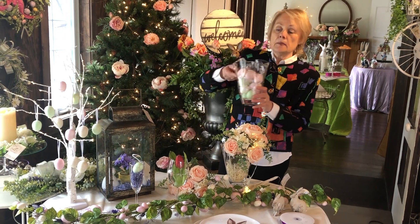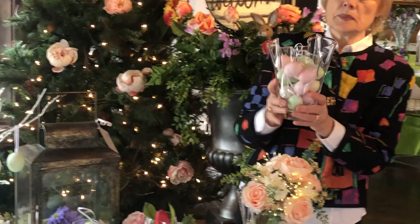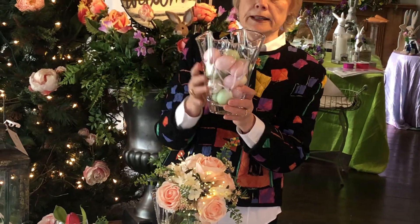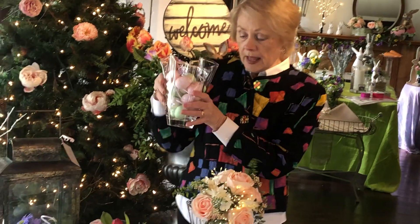These vases just came in and they are a centerpiece within themselves. They are very easy to fill with flowers because of the shape — they look like someone just took and pinched the glass in. It's amazing how the greenery and everything just automatically forms a shape. But if you don't want to do that, just fill it with eggs.